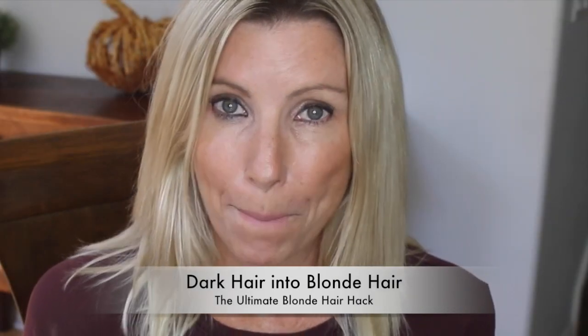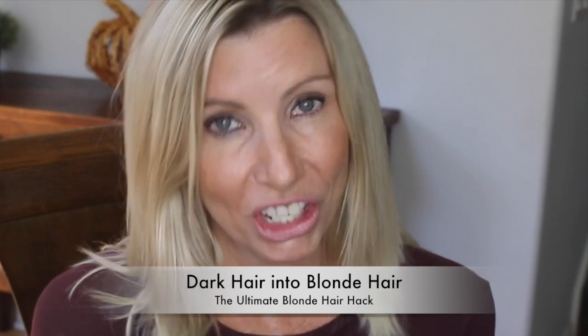Having and achieving blonde hair is not cheap. In fact, it's downright expensive. I'm going to show you an ultimate hair hack on how to go from brown to blonde in one step, zero commitment, zero damage.